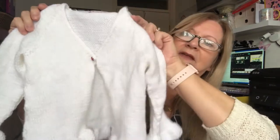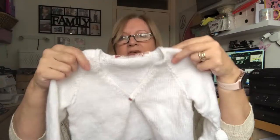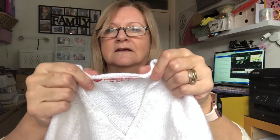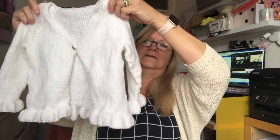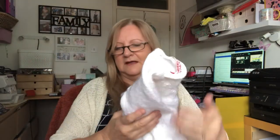I did the biggest size because the last jumper I knitted didn't fit her — it was too small. So that cardigan is to go with the dress; if it's a bit cool she can put it on.